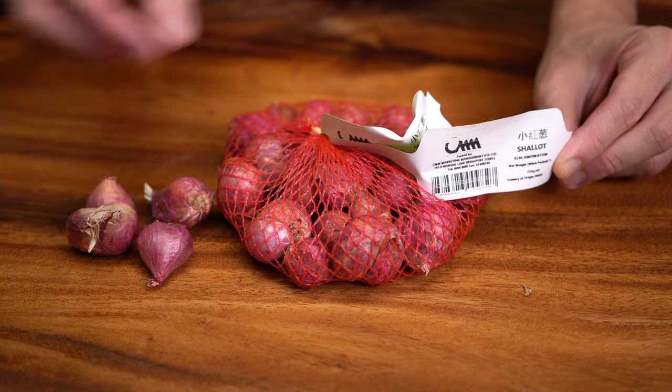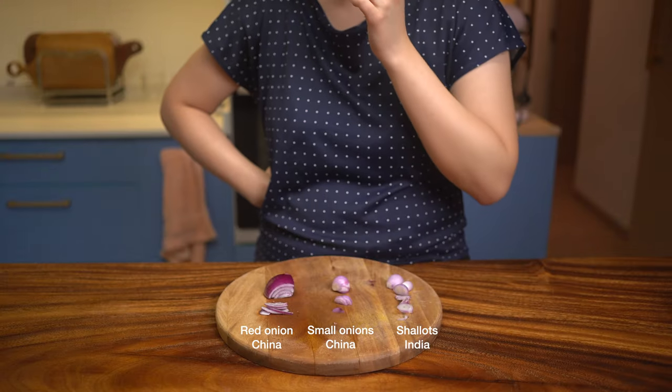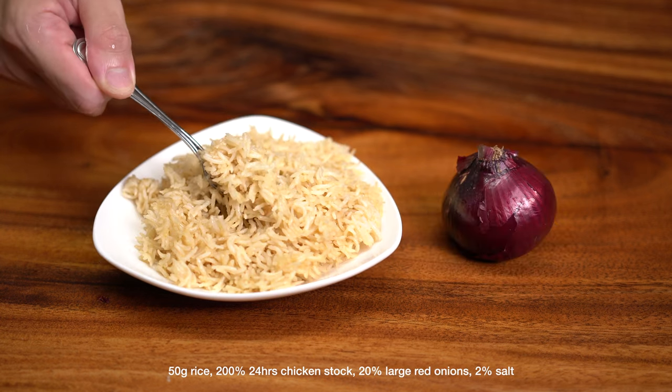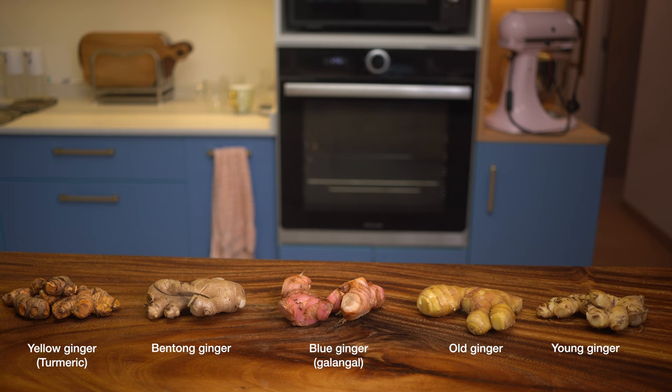For shallots, I've always wondered if they're better than onions. I tried them raw and also in rice made with each, and we like shallots more — the rice is more fragrant and moreish. Onions are a little sweeter but not as aromatic. For ginger, there are actually many types out there, and I have five different types here.